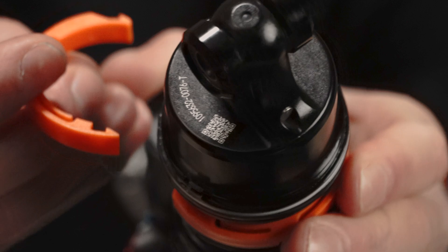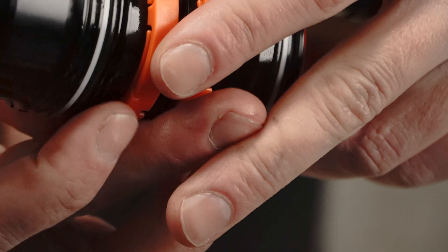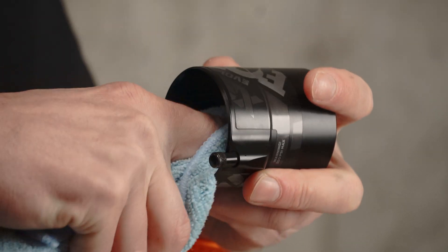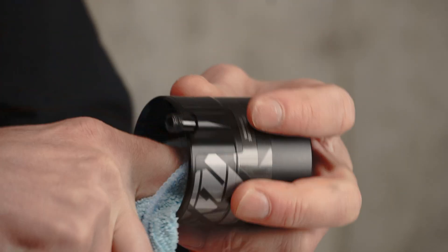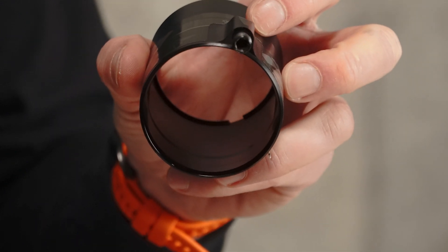For the X2, the volume spacers are going to clip around just like so, and they will clip into each other with a nice little snap into place. While you're in here, it's never a bad idea to take the opportunity to wipe out the inside of your air can and make sure everything's nice and clean before you put it back together.